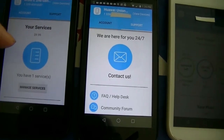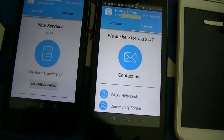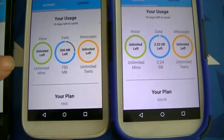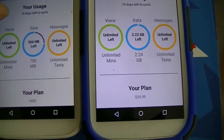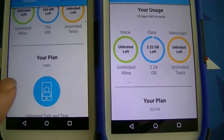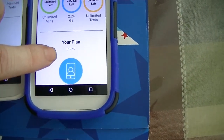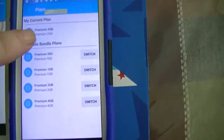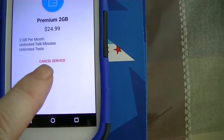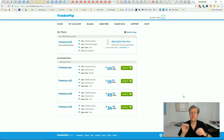Going down you also have the services section, which covers the hotspot and other features like data rollover — that's the $10 plan. You can see the data overview and other settings for the phone. On the other phone, it shows my usage, days left in the cycle, voice data and messaging — and my plan there is the free plan. To manage your services, go down to your plan, click Manage Plan, click on the plan listed, and you'll see the option to cancel that service. Click it and follow the prompts to cancel.